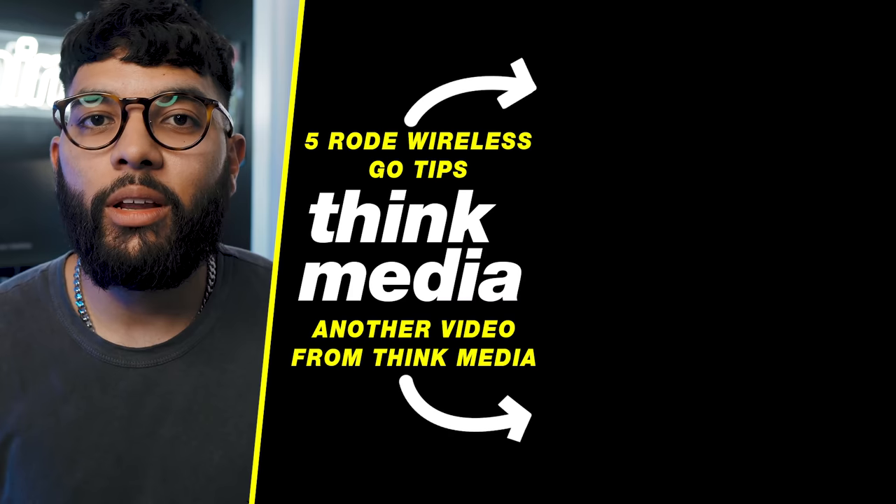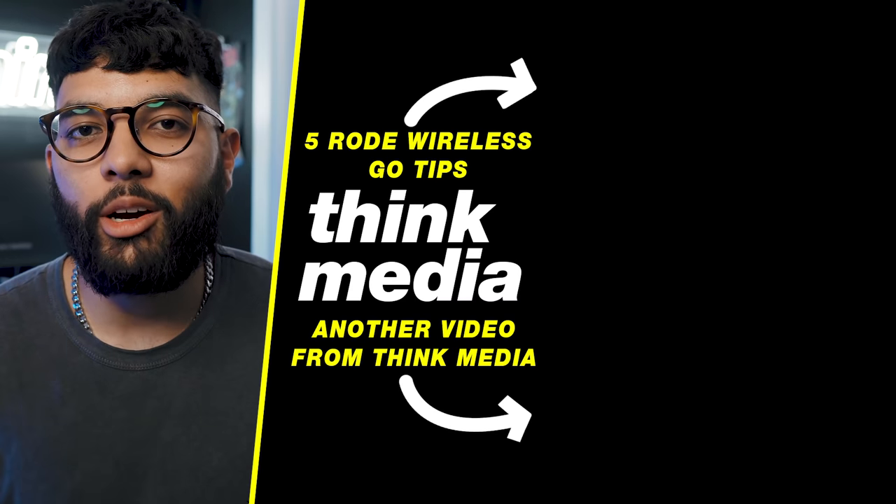That's my favorite thing about the Rode Wireless Go — it's such a versatile mic. If you want to check out the video I mentioned earlier on how to use this with your smartphone, camera, or laptop, make sure to check that out — it'll be in the YouTube card and description below. You can click or tap the screen to check that video out, and I can't wait to see you in a future video. Peace.